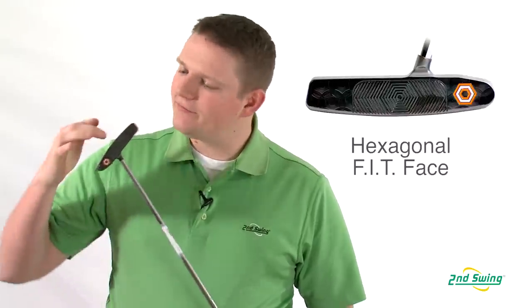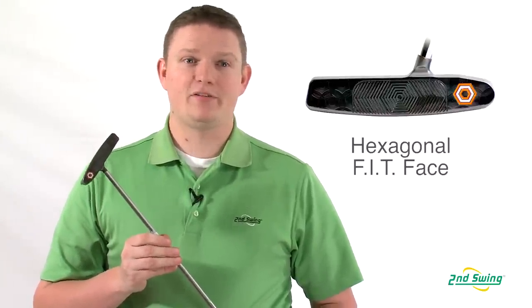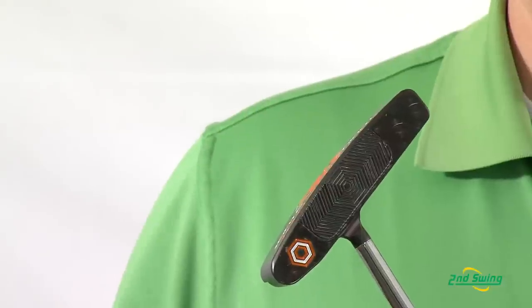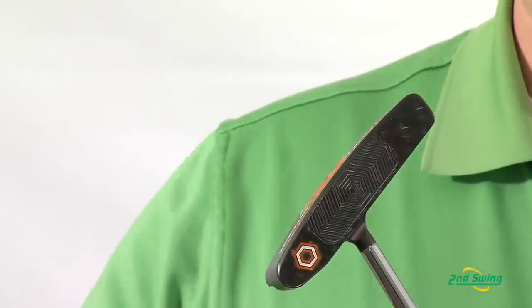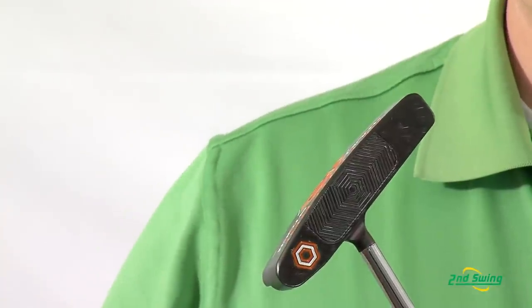The Studio Stock Series putters have a hexagonal fit face, basically meaning that they're moving 55% of the weight away from the face, allowing for a softer feel. What it also does is allow for the face to be super flat, although it doesn't look like it.